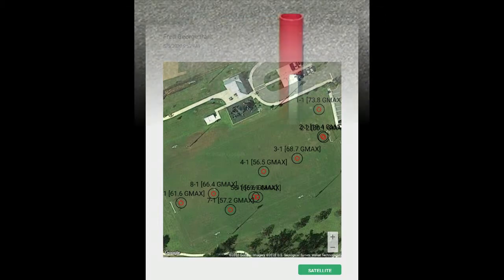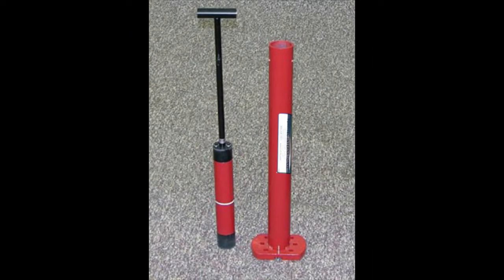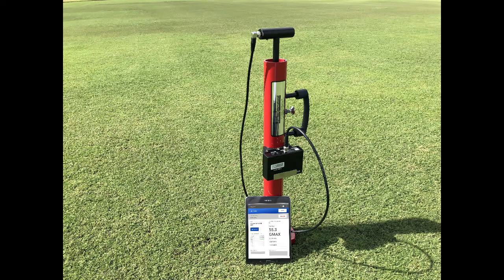There are two main weighted Cleggs that are used for turf grass. The 0.5 kg unit is used for soft turf, sand areas, and golf greens. The 2.25 kg Clegg unit is used for surfaces consisting of natural grass fields and synthetic turf fields.